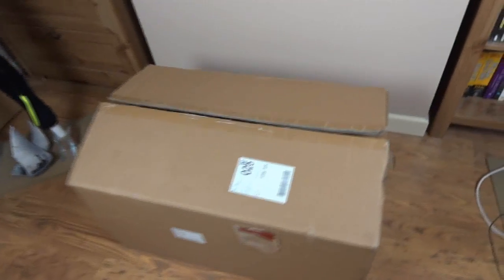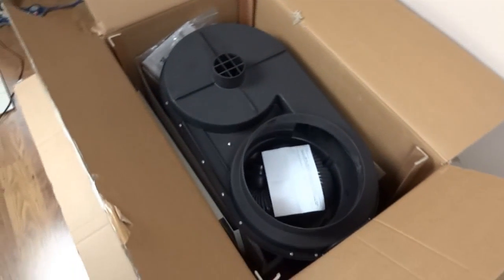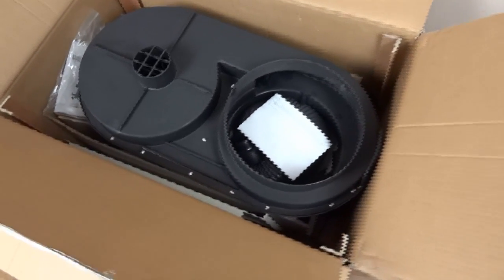A big box has arrived. Let's have a look inside. It's Ghostbusters! No, it isn't a proton pack. It is a dust extractor, which I now have to put together.